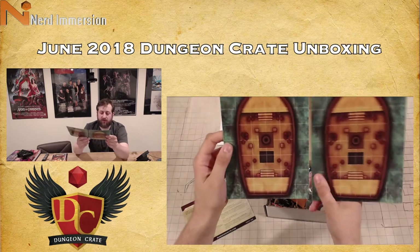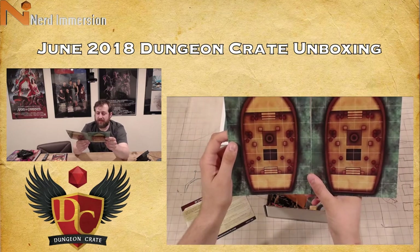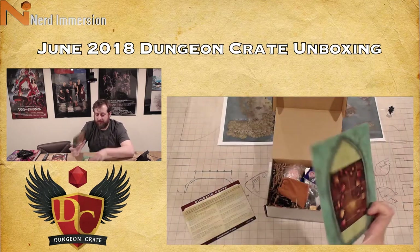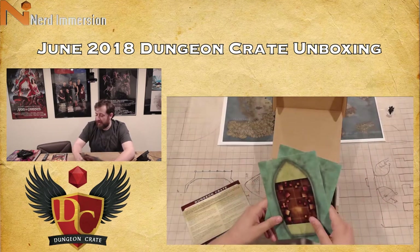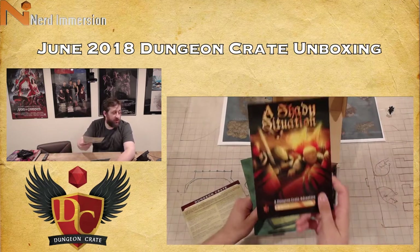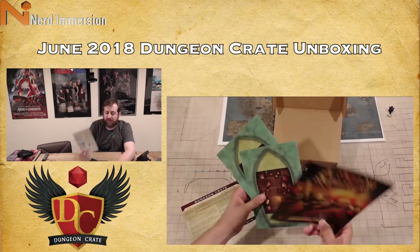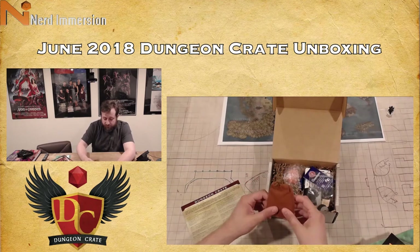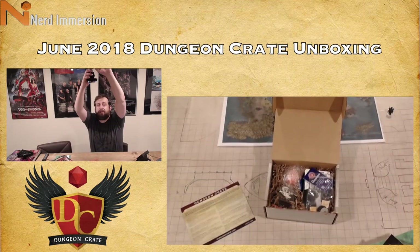We have some ships here — these are laminated, kind of postcard-feeling materials. We have two seemingly identical ships; I don't know if you're supposed to get two but I did. On the back we have the interior of those ships. This front image looks to be like the underside of a ship or people climbing over the side of a ship, so that'll probably deal with the Shady Situation adventure.